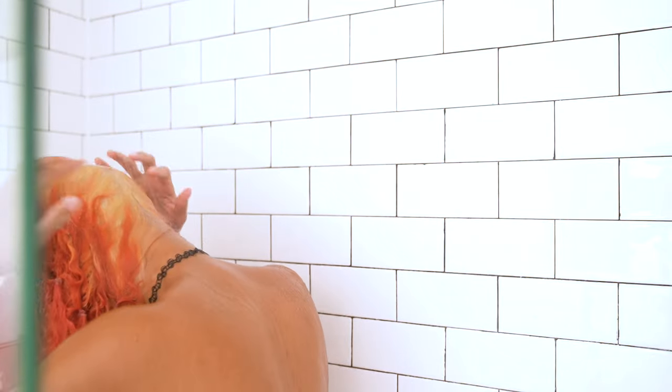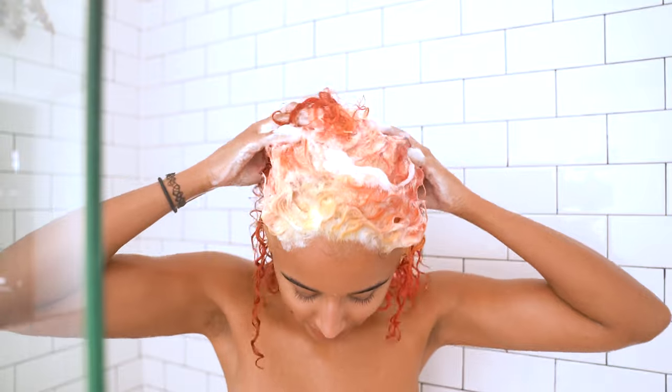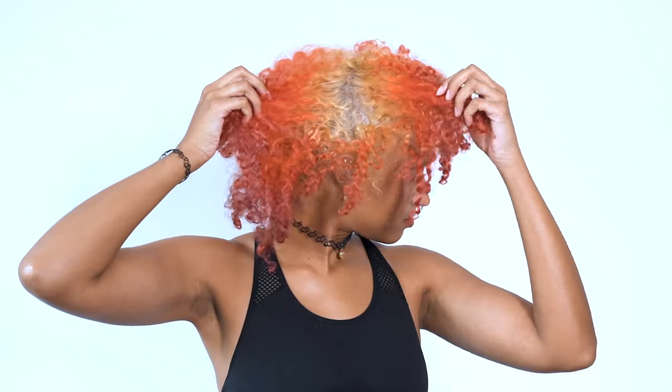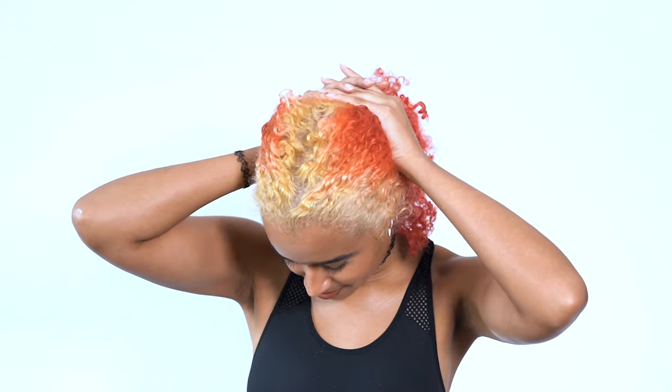When I saw it had finished processing — about 40 minutes later — I rinsed out the bleach thoroughly with no shampoo yet. You have to put step 2 of the Bond Builder in for 10 minutes, then you can shampoo, condition, and dye on top of it.